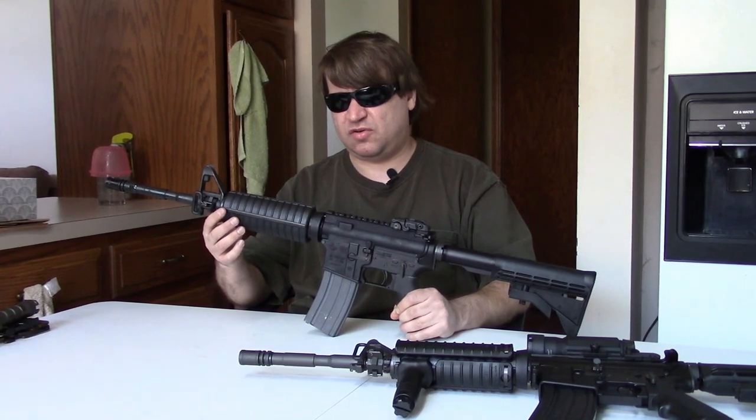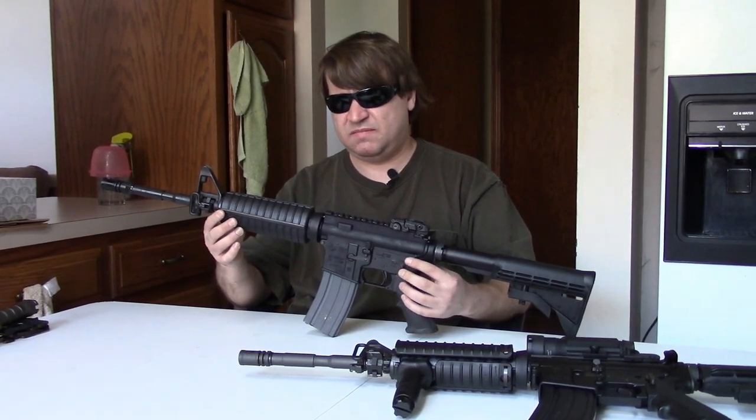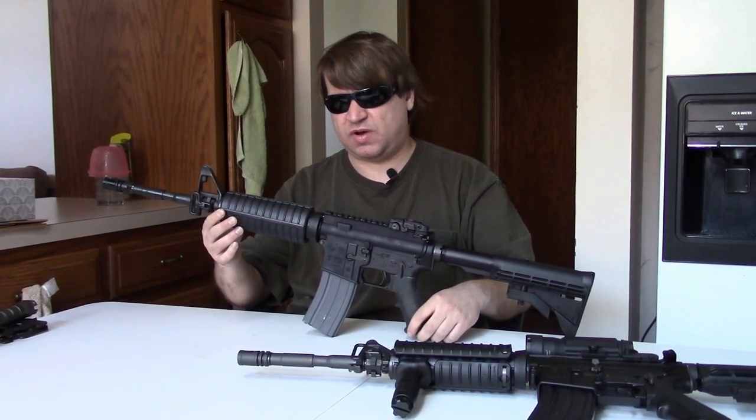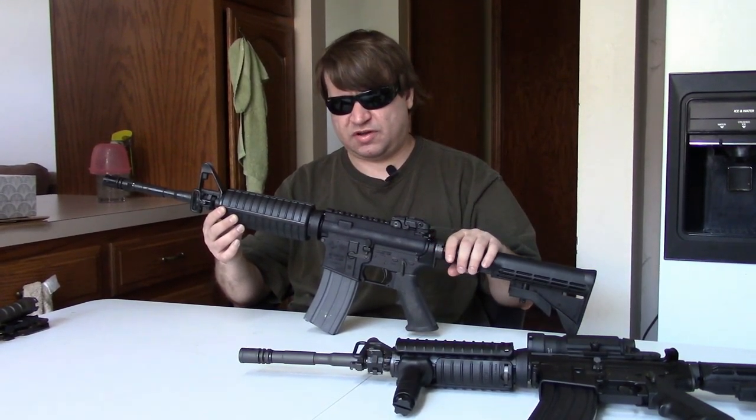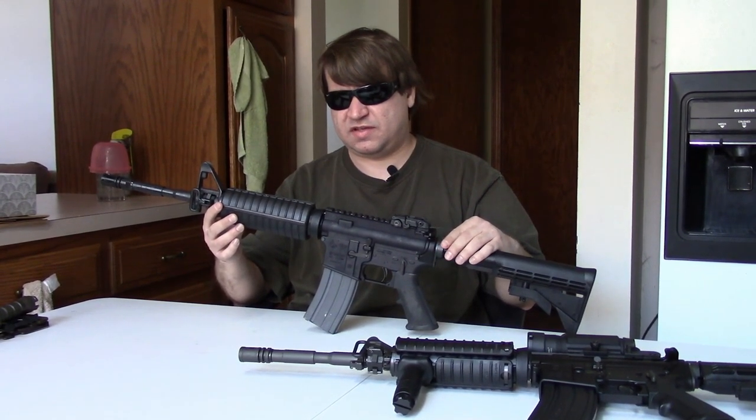This is why people wanted Colt to do a gun like this for a very long time. And I guess they became hungry enough, and they finally have done a 14.5 pinned-and-welded gun with the heavy profile barrel, which we're about to look at. However, like most things Colt, it's kind of one of those 'so close, yet so far away.' But what they didn't quite get right is still quite correctable, so we're going to compare these two and give final thoughts at the end.